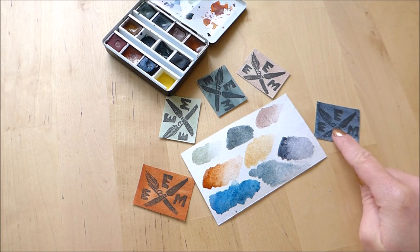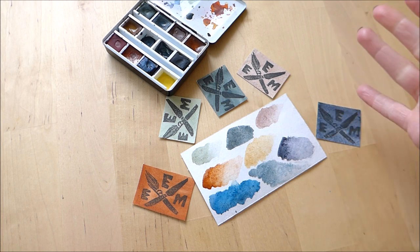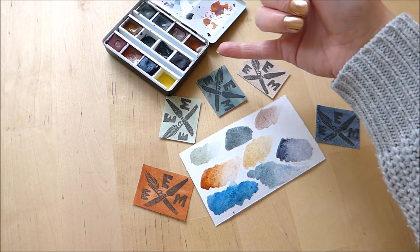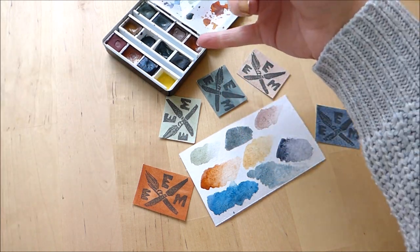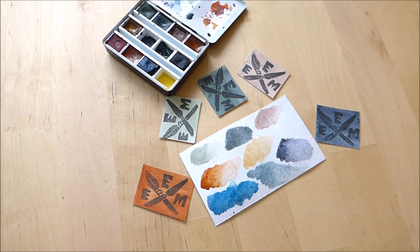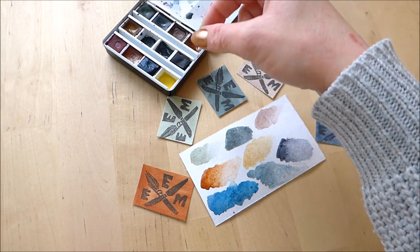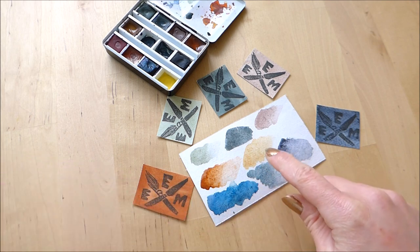This one actually came as a whole pan — there wasn't the option to have it as a half pan. Because the full pan didn't quite fit into my watercolour case, I ended up breaking it in half. I've put half of it in here and kept the other half safe. As I've been adding water to it, it's been sticking itself to the pan, so that worked out fine. The other colour I ordered was an ochre shade, which is this one here.